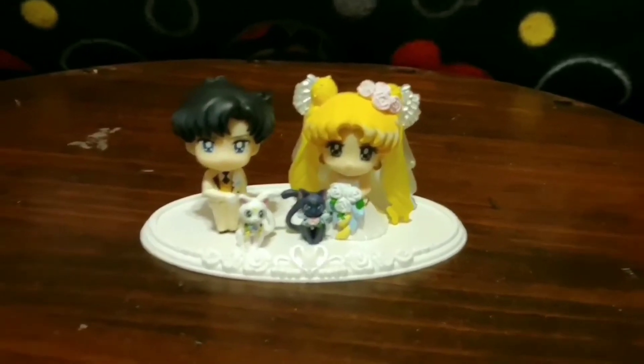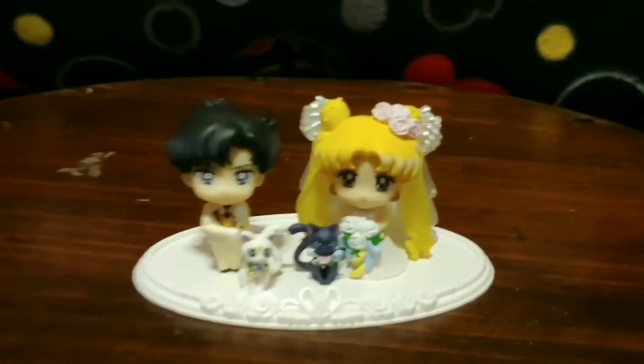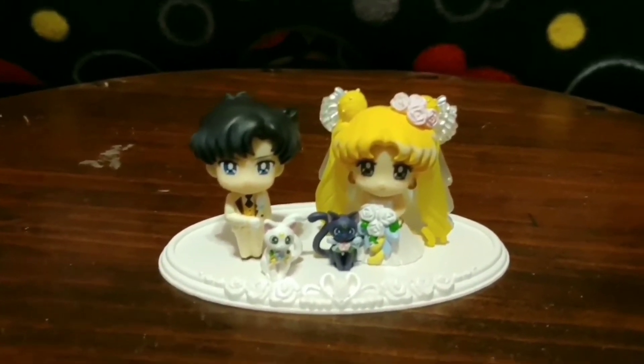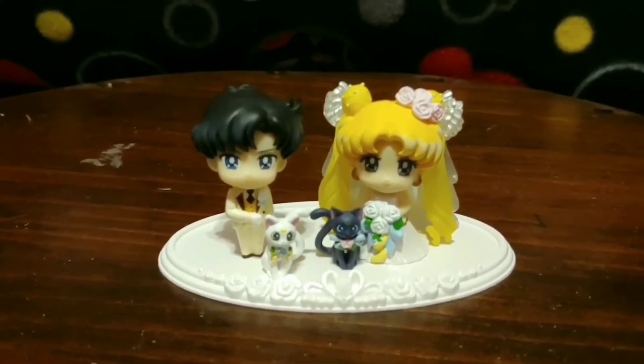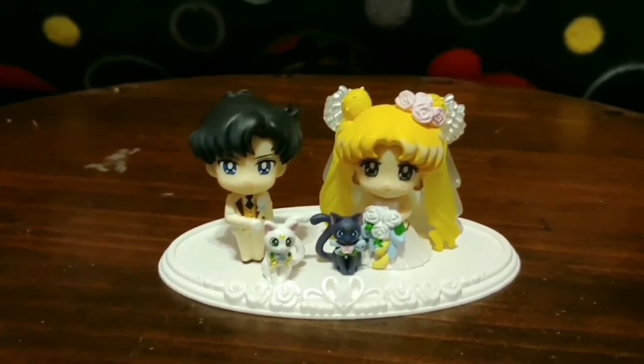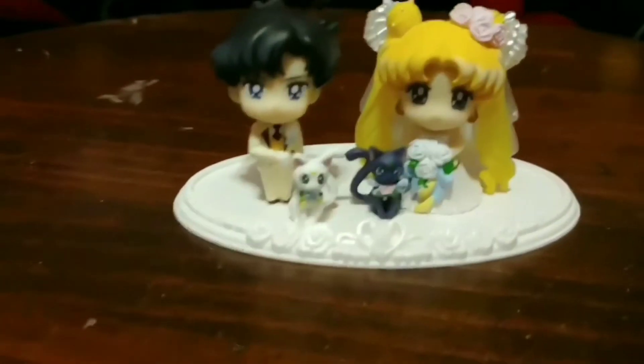Here they are — Yusagi and Mamoru with Luna and Artemis, all dressed up for the wedding. The base is Neo Queen Serenity's tiara with roses on it.